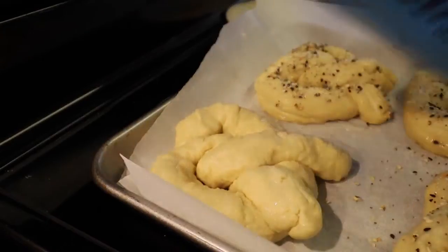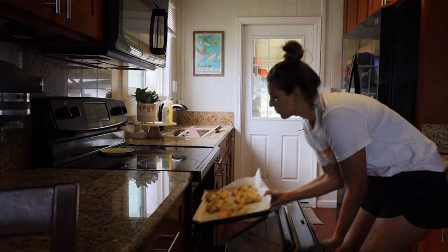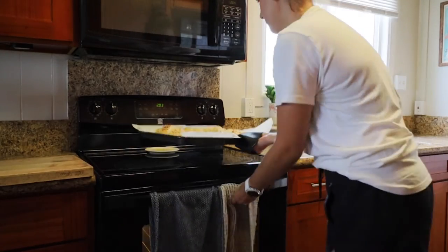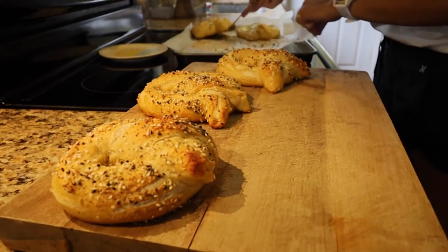When they come right out of the water, it's the perfect time to add extra salt and seasoning — you can use any seasoning you choose. I did everything but the bagel seasoning. Then pop them into the oven at 400 degrees for about 13 to 15 minutes.